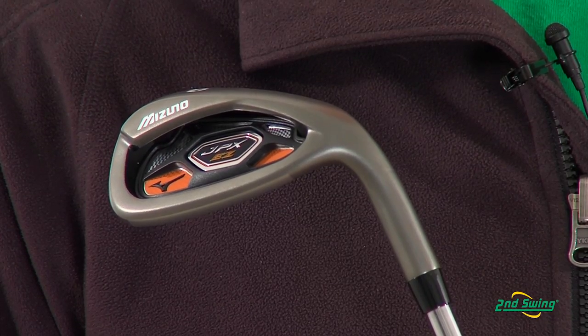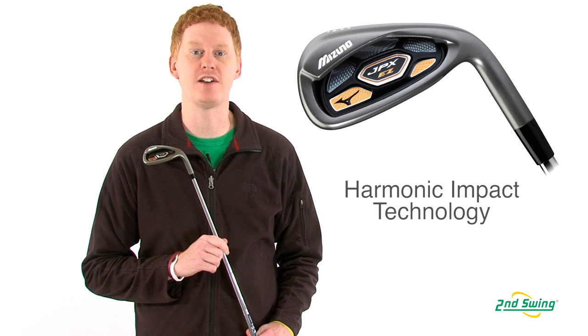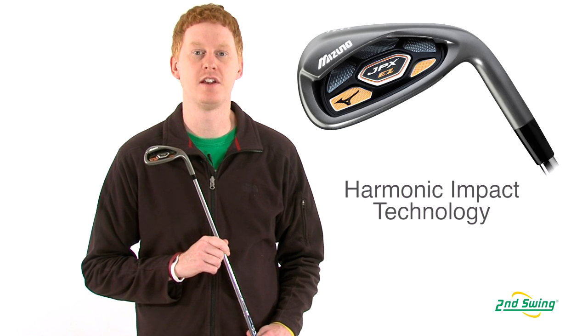And finally, designed with harmonic impact technology, the feel and sound is tuned through the cavity for perfect performance. Please visit us at SecondSwing.com or one of our locations for your free fitting with your new Mizuno irons.